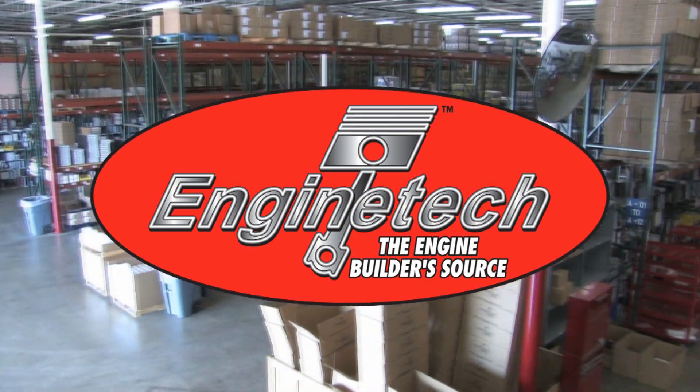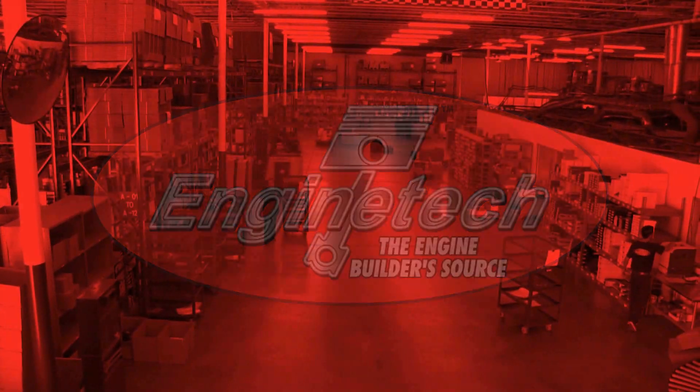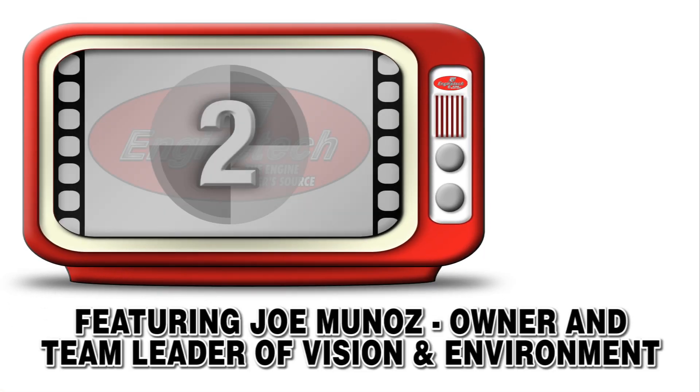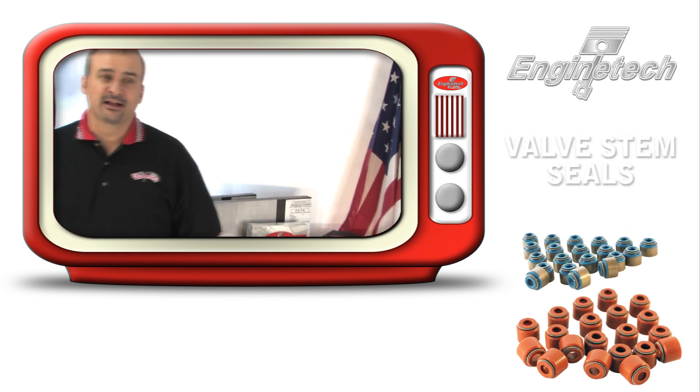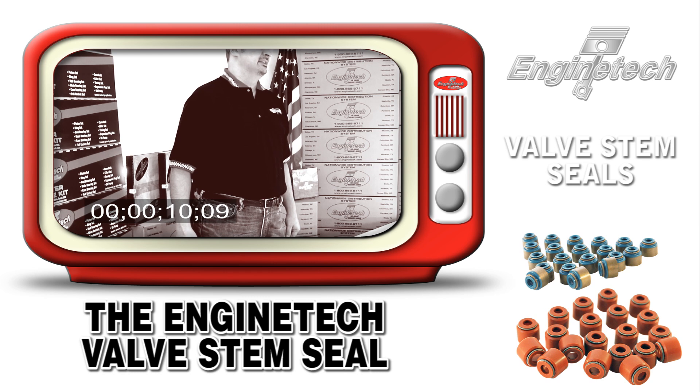Enginetech, the engine builder's source, presents the Enginetech product videos. Today I'd like to talk a little bit about valve stem seals, an often overlooked component in the engine that is vitally important to preventing comebacks due to excessive oil consumption.